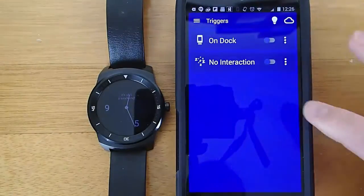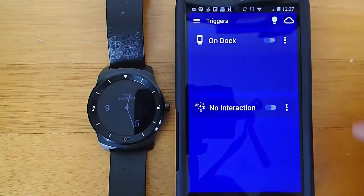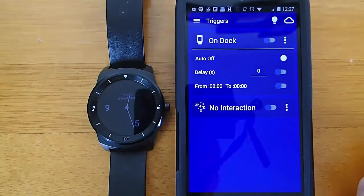I think this is a great little app, it's absolutely free, and it does a wonderful job of doing what it's supposed to. You can also use these triggers so that you can have the display brightness change based on whether it's on the dock and being charged, or whether you haven't interacted with your watch in a while.